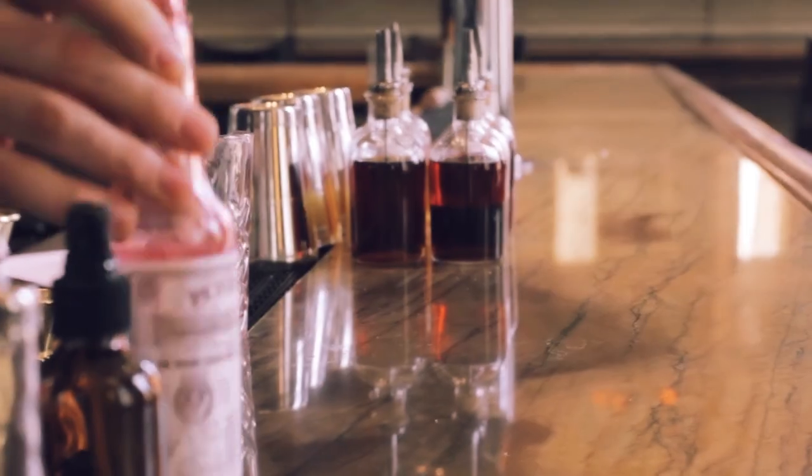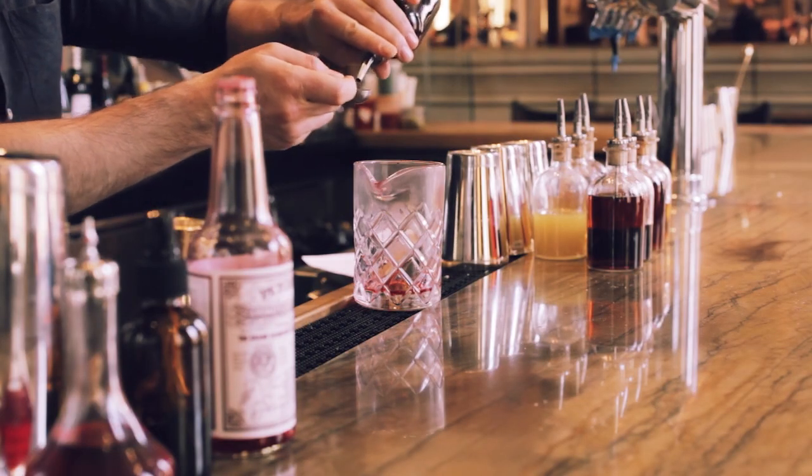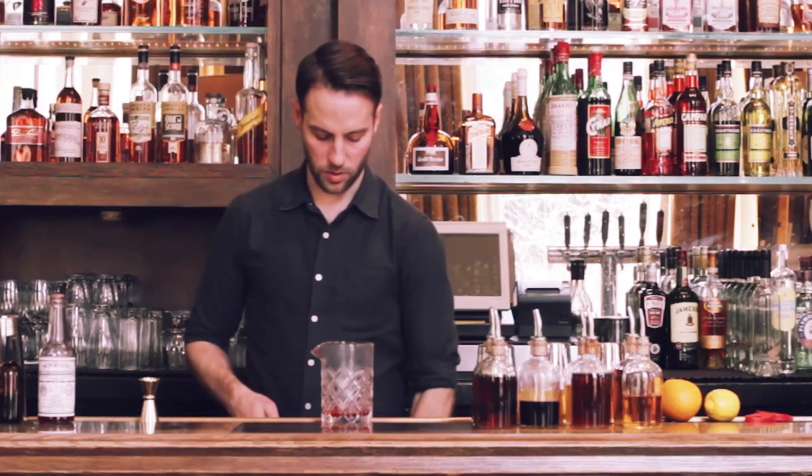So we start with three dashes of Peychaud bitters. Then here at the Soho Grand, we use Demerara sugar syrup instead of muddling a sugar cube into the glass. I prefer it this way — it definitely adds a texture to it, gives it a thickness. And two ounces of rye whiskey.